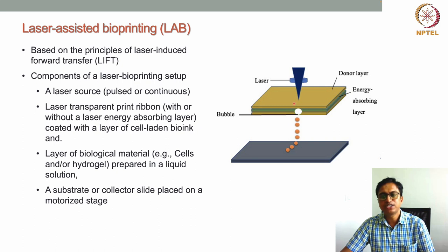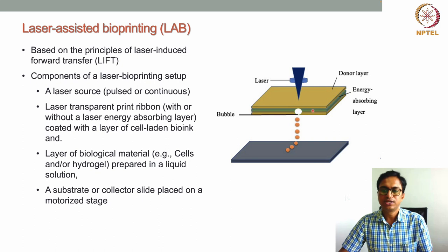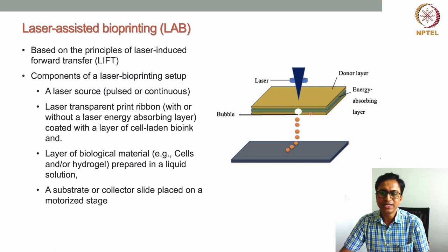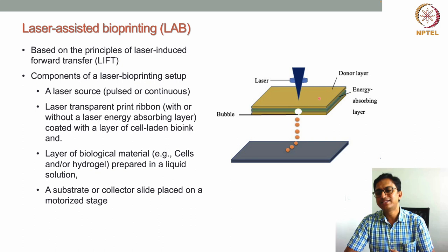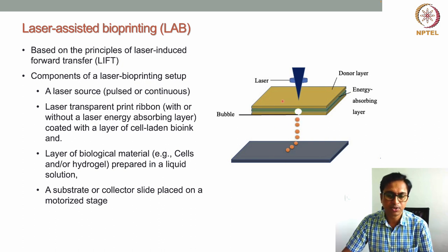When the laser strikes the ribbon, it passes through the glass transparent layer and hits the energy-absorbing gold layer. That gold layer absorbs the energy and heats up. This laser-assisted bioprinting technique is a non-contact-based approach because the donor layer and the collecting layer — or substrate — never come into contact with each other, neither directly nor through materials.